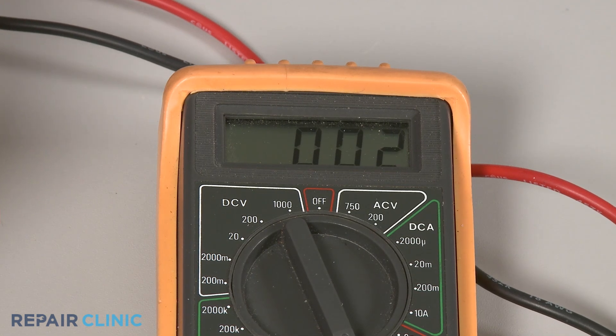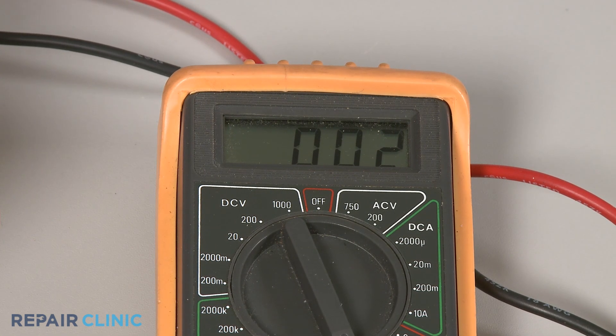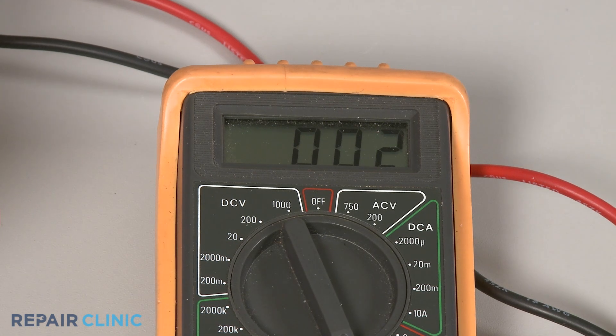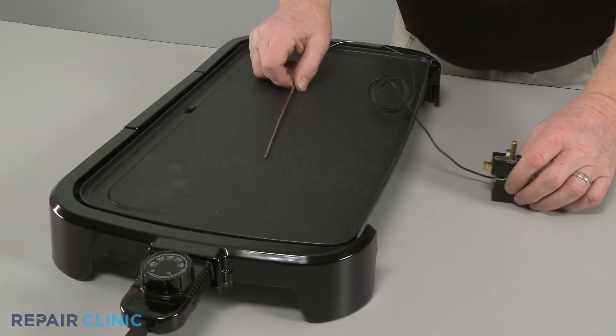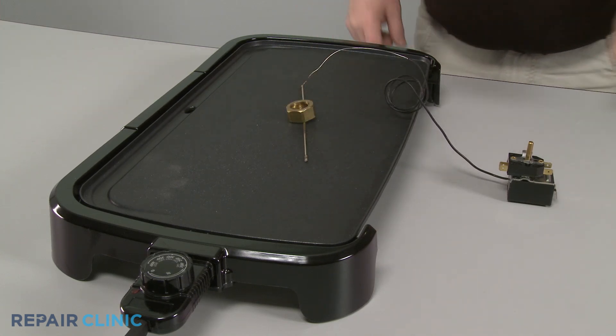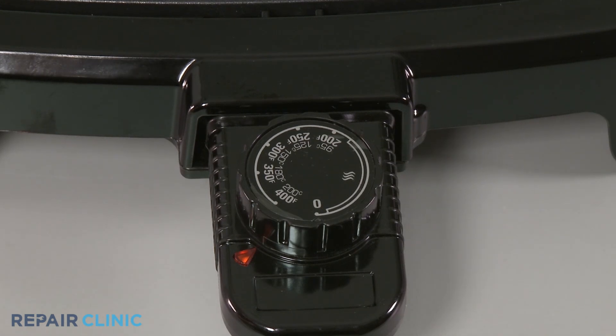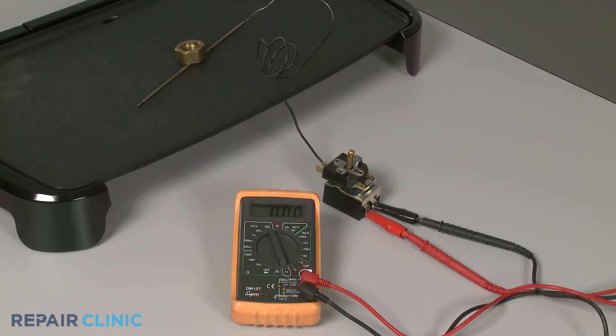The meter display should show close to zero ohms of resistance if the thermostat has continuity and is functioning at all. Next, place the component's sensing bulb on an electric griddle and set the griddle to a temperature higher than what you suspect the thermostat is set at. As the sensing bulb heats up, the contacts in the thermostat should open and interrupt the continuity.